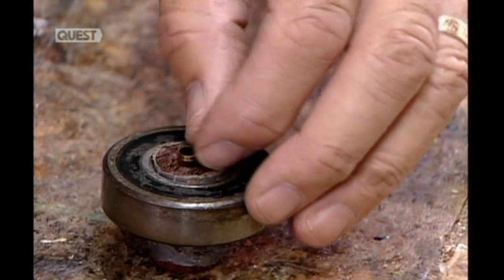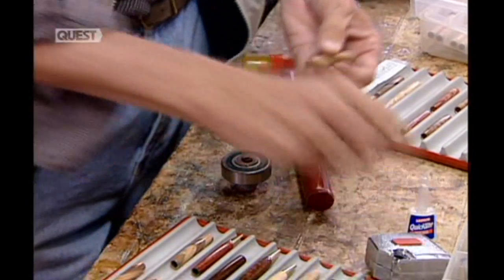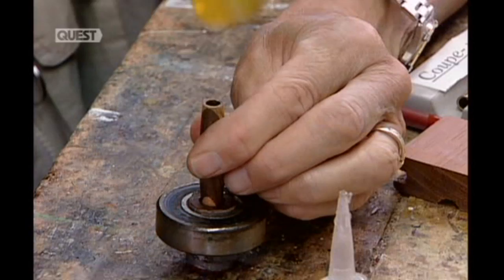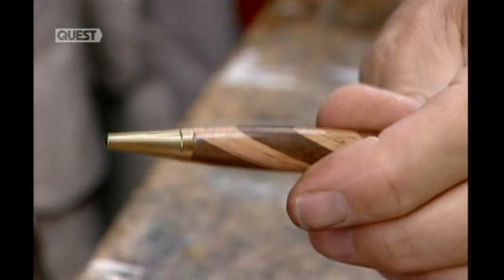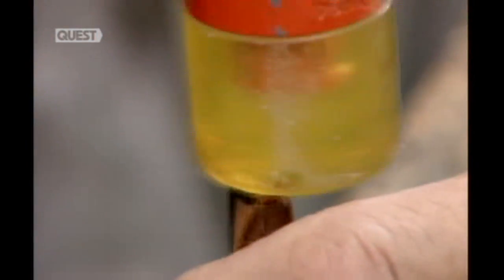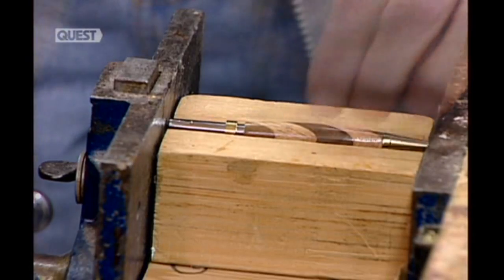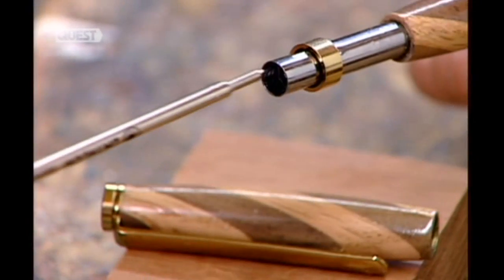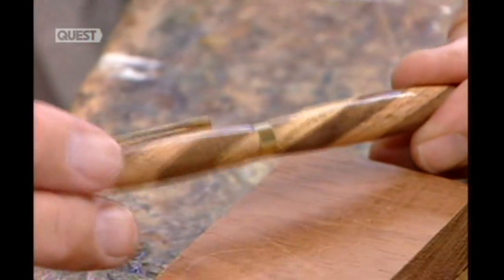When the last coat dries, he can assemble the pen, starting with the tip. He glues it to the bottom casing, tapping it with a mallet to ensure it's fully inserted. The tip is made of titanium, a highly resilient metal. Next comes the clip, also made of titanium. He glues this onto the top casing. Finally, using a vise, he forces in the pen's mechanism. The mechanism houses a replaceable ink cartridge. A titanium ring joins the two casings.